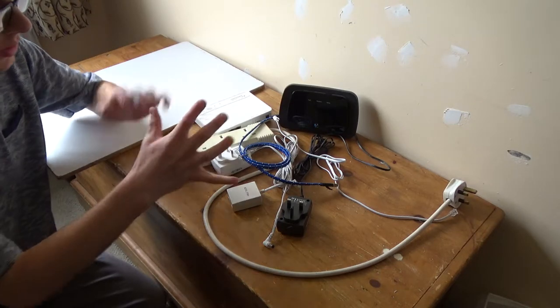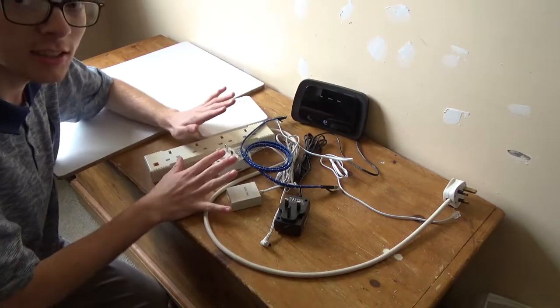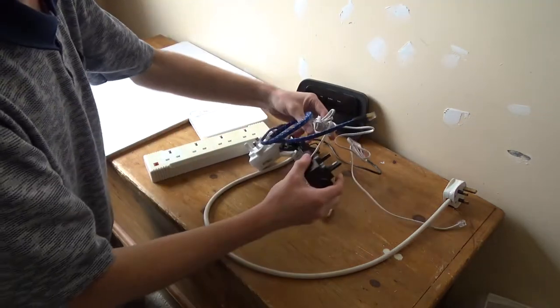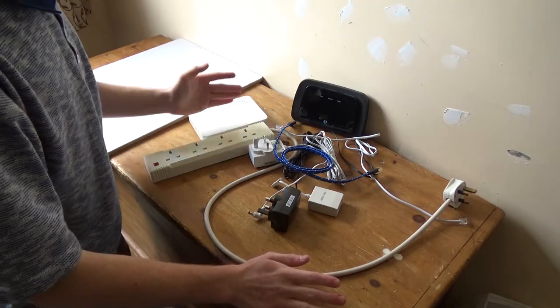Hello everyone and welcome to this video. This is the modem, the router, the internet setup — but as you can see it's a huge mess with all the cables going everywhere.